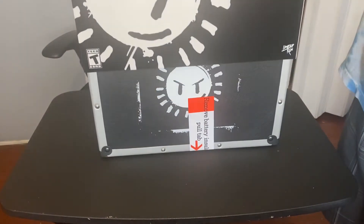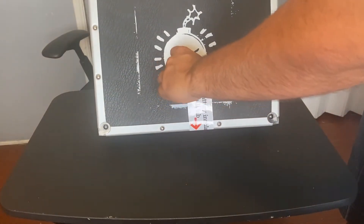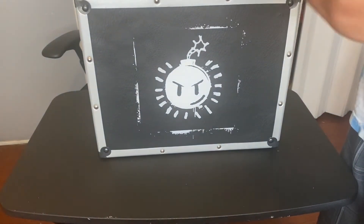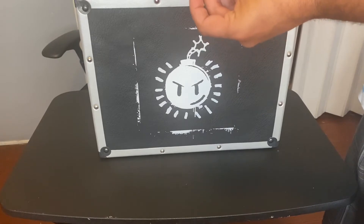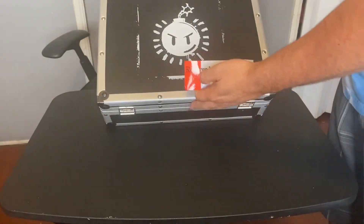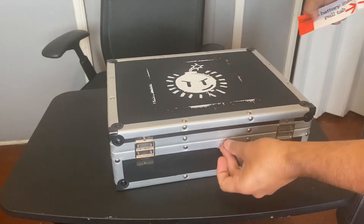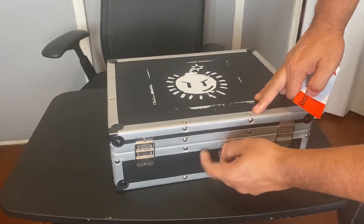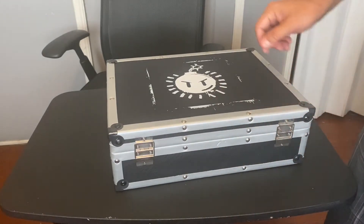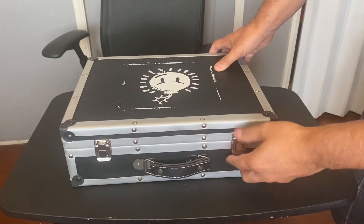So first this just pops out like that. There's a note that says 'remove battery insulation pull tab' — I guess they're talking about this one right here. Alright, now let's get it open.